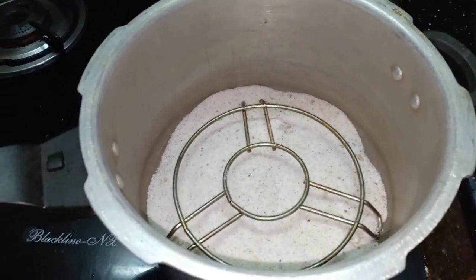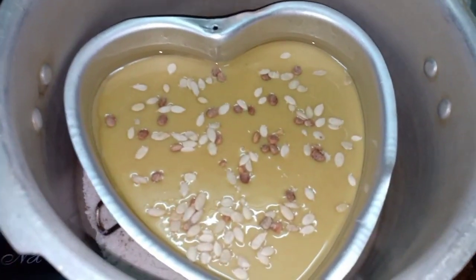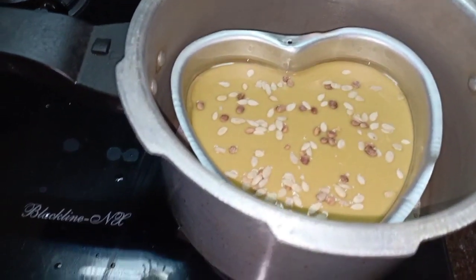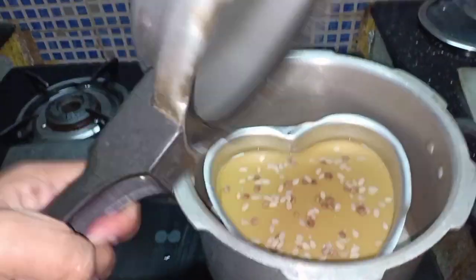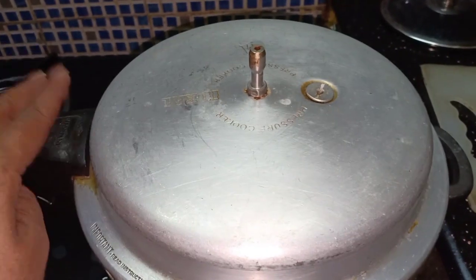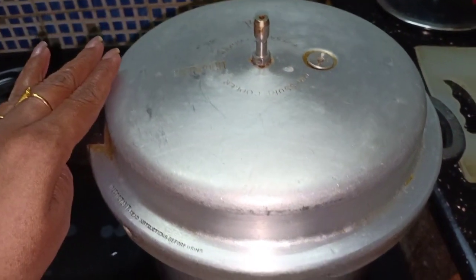As usual, you can use a pressure cooker. Add salt to the stand and preheat it. Place the cake tin inside and close the lid. Cook for 40 to 45 minutes.